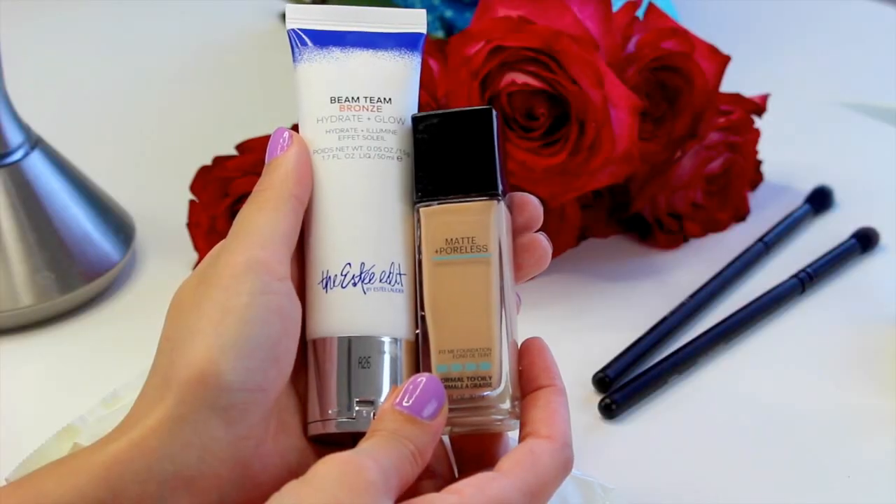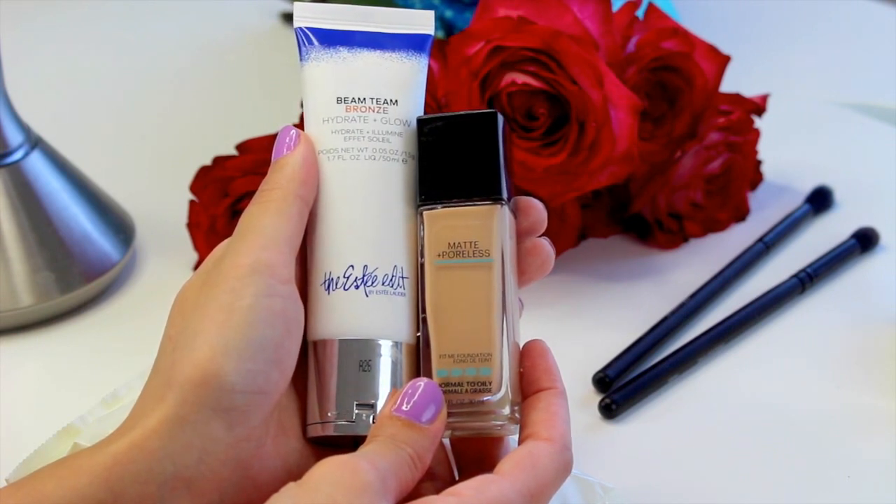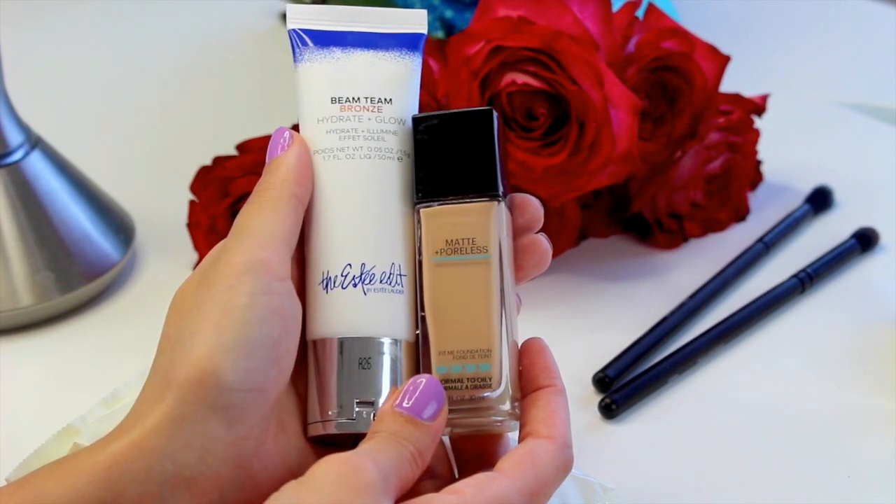For my foundation I'm going to go in with the Maybelline Fit Me Matte and Poreless, and I'm also going to mix in the Beam Team product from the Estee Edit. This is just going to give me a nice glow to the foundation rather than just being flat and matte. Using the Elf Cosmetics sponge, just going to mix a little bit everywhere. I have a magnifying mirror next to me so I can check if everything looks blended.